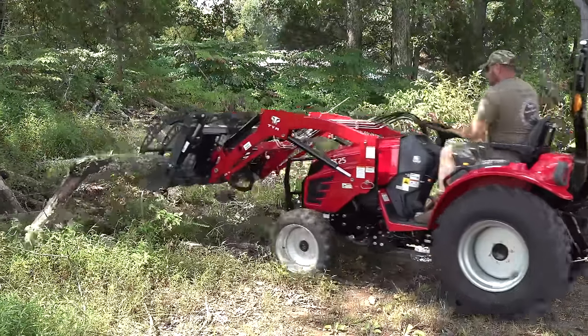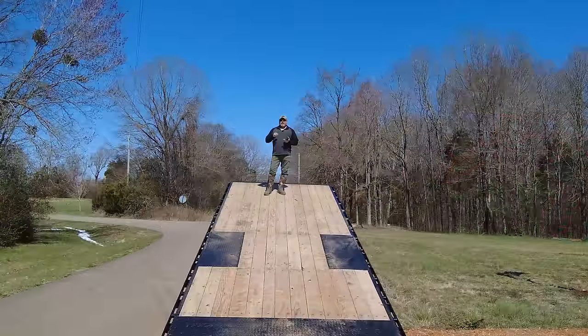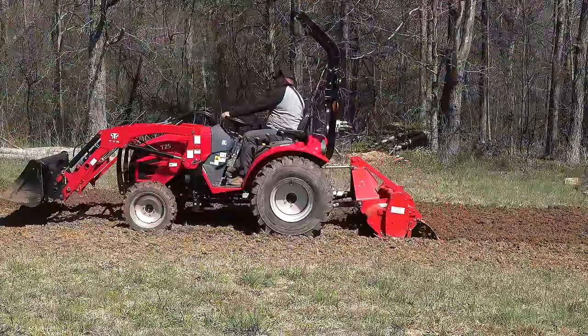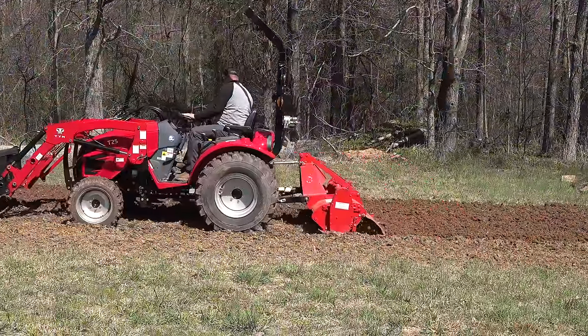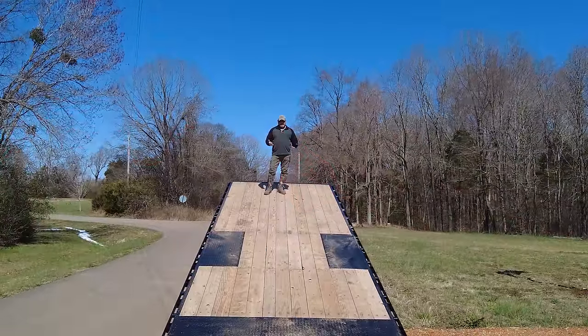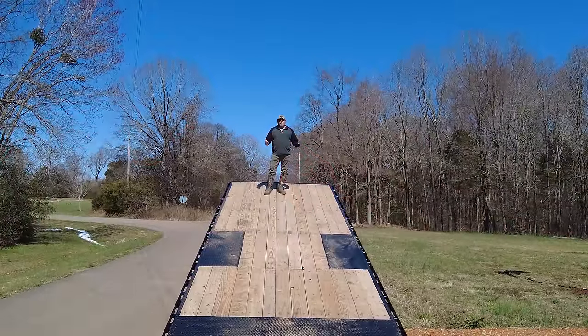We're going to grab the tractor off the farm, throw it on the trailer, and we're going to do a 50-hour review — kind of tell you what we like and don't like about the tractor. We're also going to do a 50-hour service, so as we go through servicing the tractor we'll tell you what we like and don't like.